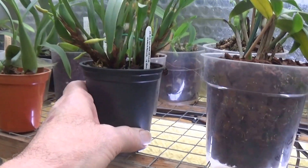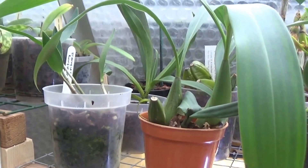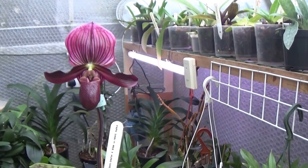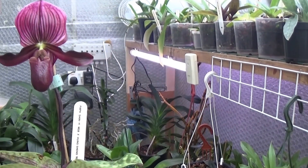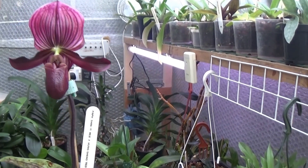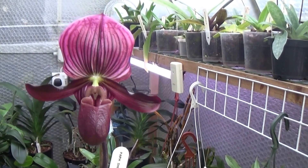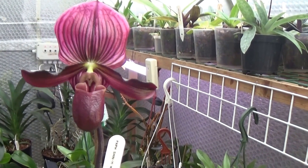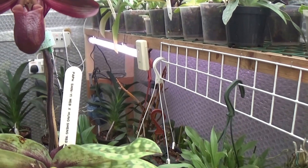We'll go along the line here and we've got a real strange one — the Paffia Pedlan, Paff Xinyi Web, crossed by Hung Sheng Red Apple. It's a big, big plant. Don't know whether I like it — I'm not too keen on this colour. But that's what that one is: Paff Xinyi Web and Hung Sheng Red Apple.